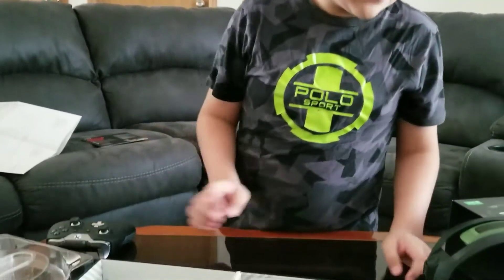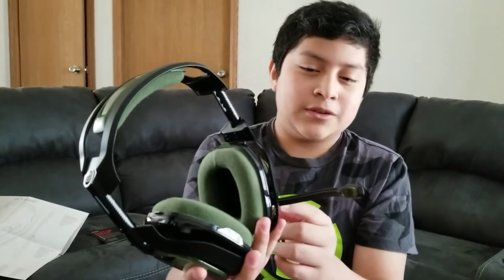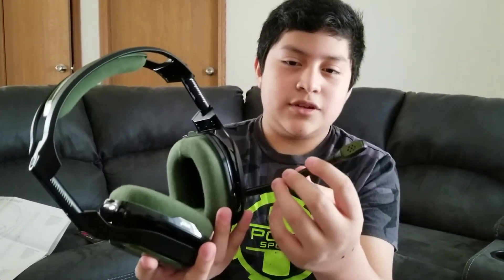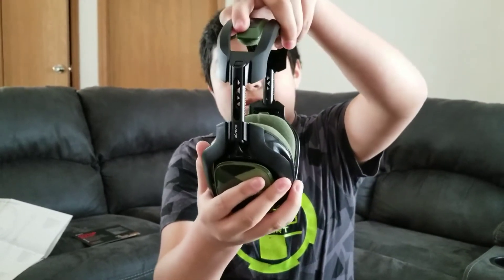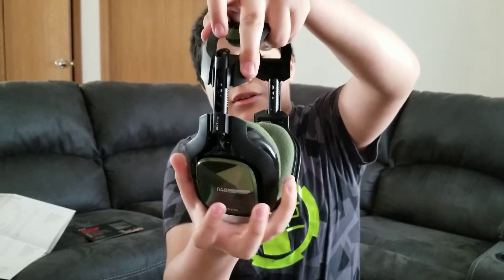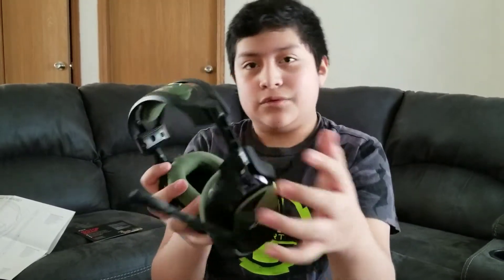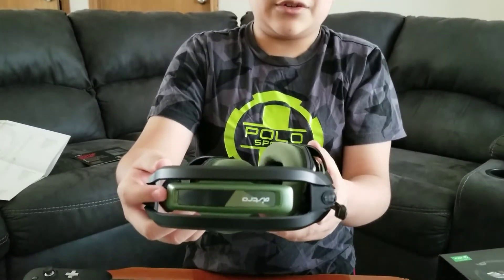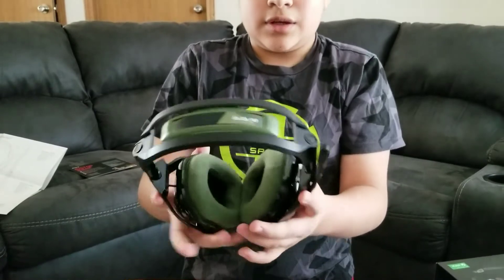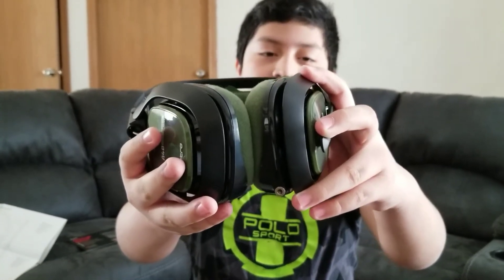Now for the headset itself — the main features of the Astro A40s. It has a flip-down mic, and you can see it has a little muffler so spit doesn't get in. It can also bend and flex to adjust. It comes with an adjustment mechanism — you push it in and there's a cable that moves to adjust the headset to your size, and it's on both sides so both sides are adjustable. If you look at the bottom of the headset, there's a port to plug in, which is how you get the mic, sound quality, and everything.